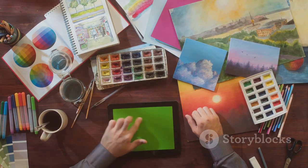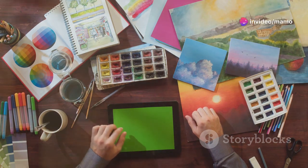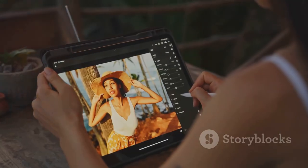It covers 123% of the sRGB color spectrum, bringing your artwork to life with vibrant, true-to-life colors. Plus, the tilt stand makes it super comfortable to use, whether you're sketching, shading, or painting.